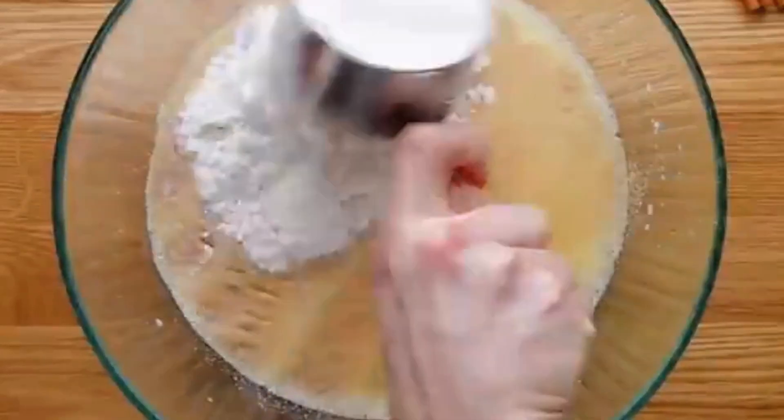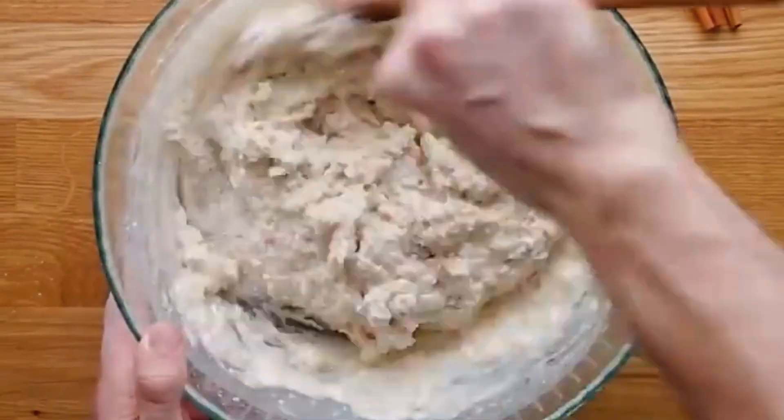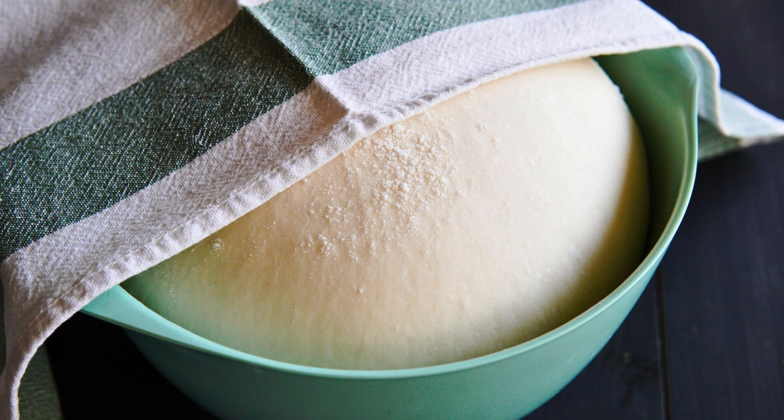Step 2: Make the Dough. Now we will add flour to the yeast mixture and stir it to combine. Don't worry about a few lumps — a smooth dough is not necessary at this point. Cover the bowl and let it rise for an hour in a warm spot.